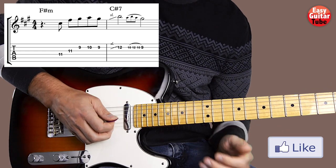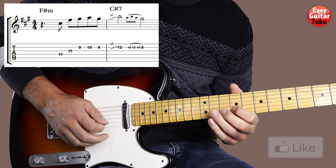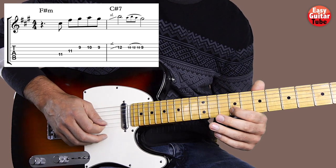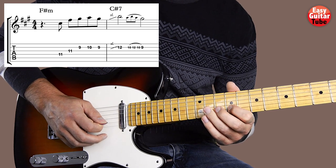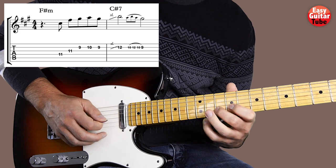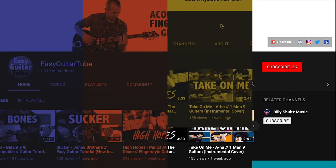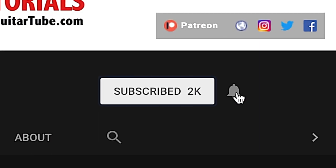So there we have measures 1 and 2. I'll play it one more time. And before we continue — if this is your first time on this channel, please subscribe and click on the bell so you don't miss anything.